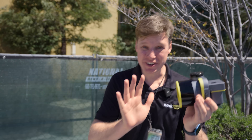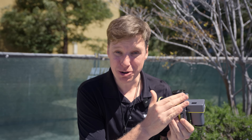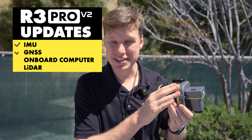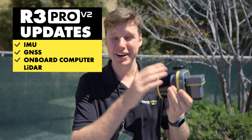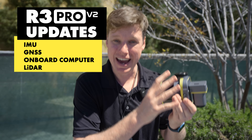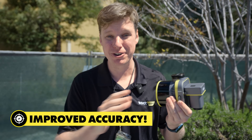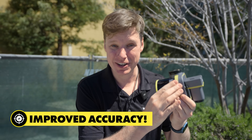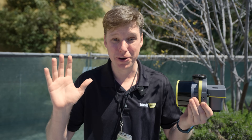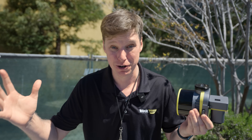Here I got the R3 Pro V2, and everything is new about this thing. Actually, the hardware inside is all the same, but the Rock engineers have updated the IMU, the GNSS, as well as the onboard computer and the LiDAR. Everything has been changed on the algorithms and the firmware, so that way you're able to get a far superior and more accurate point cloud from that exact same hardware as the V1. I'm gonna jump right into flying it and showing you what that data looks like, and where in the data sets you're gonna be able to see these massive improvements.